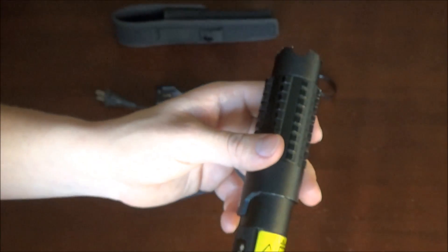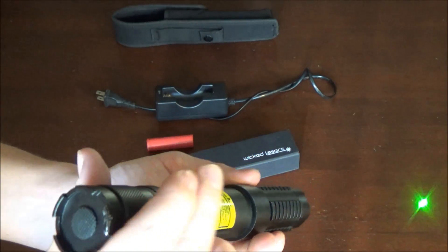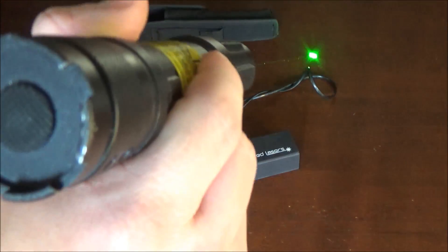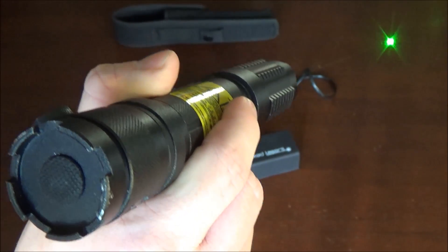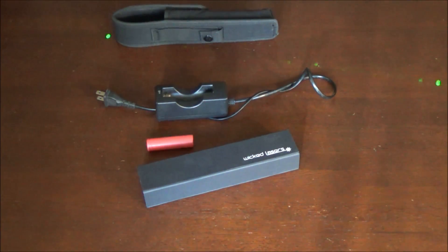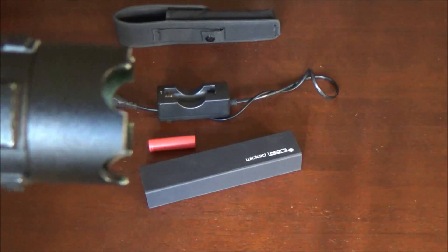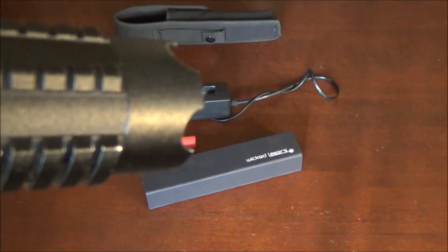I'm going to actually power on the laser and show you guys it really quick. The lighting level and this wood surface really don't do it justice at all, but while you may not be able to tell from the camera, I can completely see the beam from standing directly behind it holding it sideways — it is completely visible in a normal lighted indoor setting. And that's one of the best things about green laser pointers: while other lasers may come in higher power outputs like blue lasers that go up to tons of wattage, green laser pointers are the most visible of all, just because that green coloring is the most visible to the human eye.